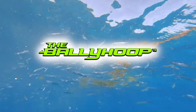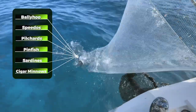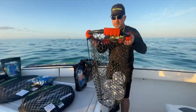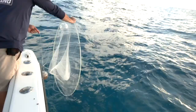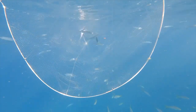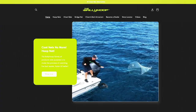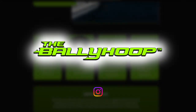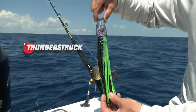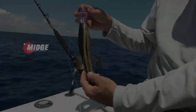Fresh bait is vital in today's highly pressured fisheries, and no one makes it easier to catch live bait than the Bally Hoop. With a complete line of collapsible hoop nets and accessories, the Bally Hoop is a must-have for every angler. Simply deploy the Bally Hoop and watch the magic — catching live bait is clean, fast, and simple. Ask for it at your local tackle shop or visit online to find a dealer near you.